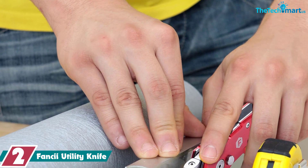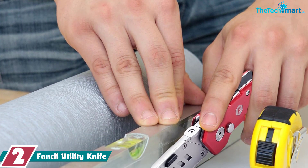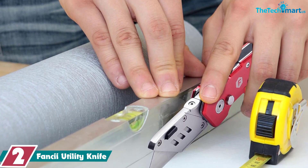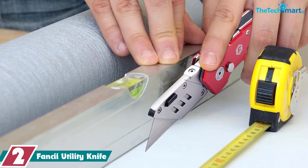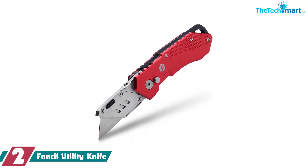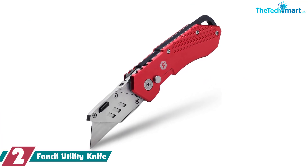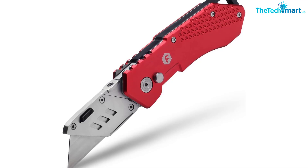At number 2, we have the Fancy Utility Knife. Made of anodized aluminum, this lightweight utility knife from Fancy is sharp but easy to grip thanks to a grooved handle. Its blade folds back in on itself, allowing for a different angle of cuts and easy storage. Buyers have used it to cut everything from drywall, carpet, and balsa wood to cardboard and string.